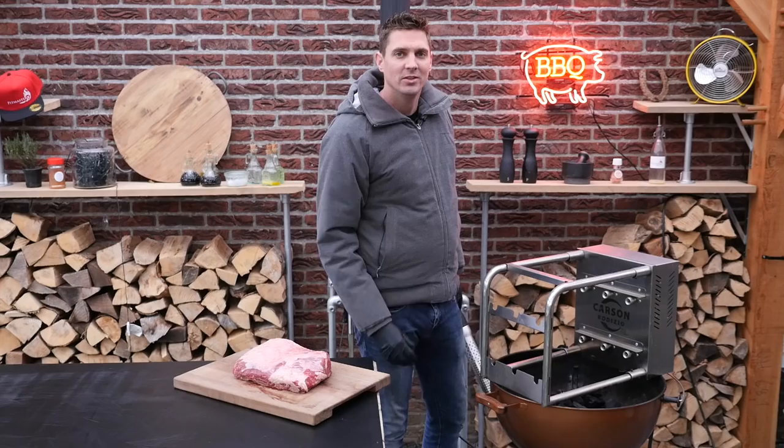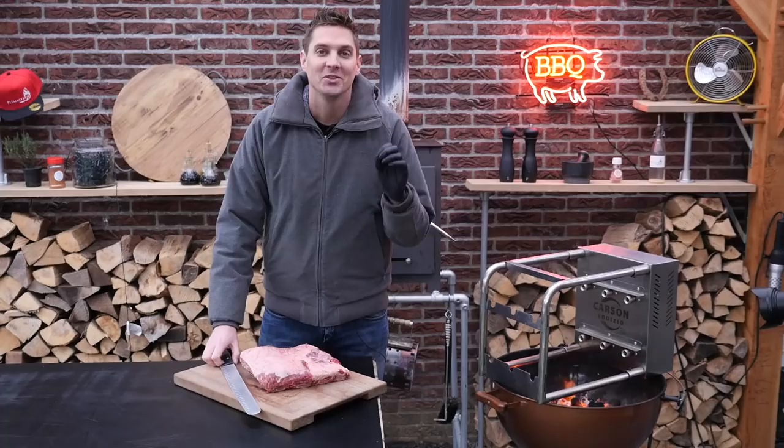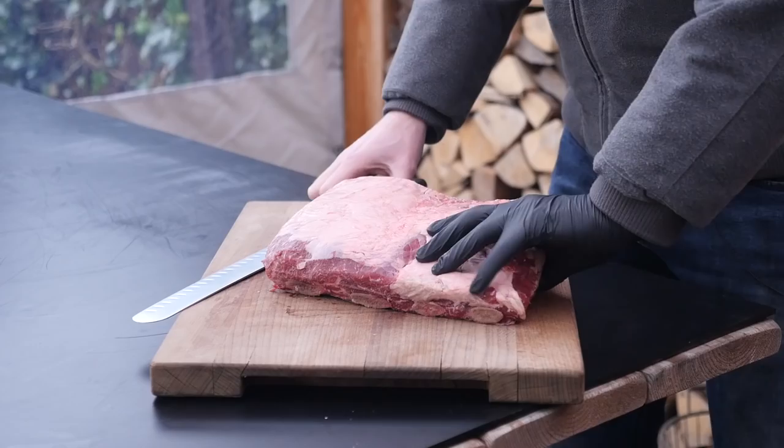So of course the first thing that you always do is start up your barbecue. I'm cheating here a little bit — I'm using a quick start method. So that is how you start up your barbecue within the minute. Now let's start working on our meat.